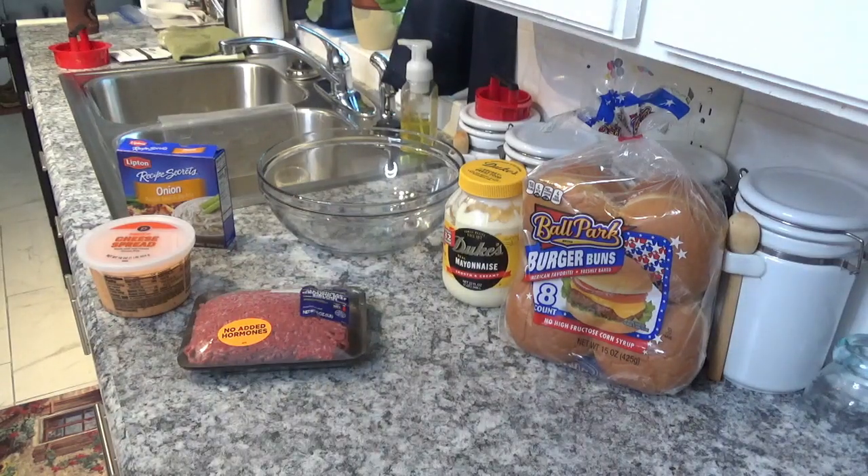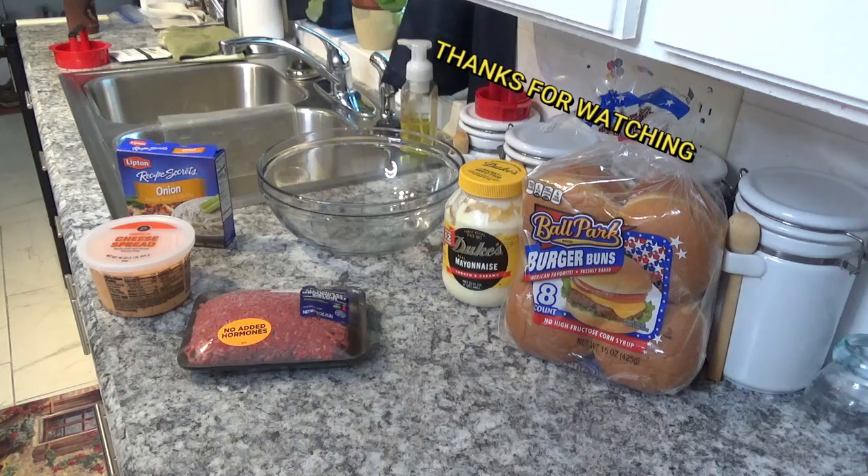Hello and welcome to Around the House with Kay and Tom, and thank you very much for watching our videos. Today we're going to cook up some pimento cheese cheeseburgers.